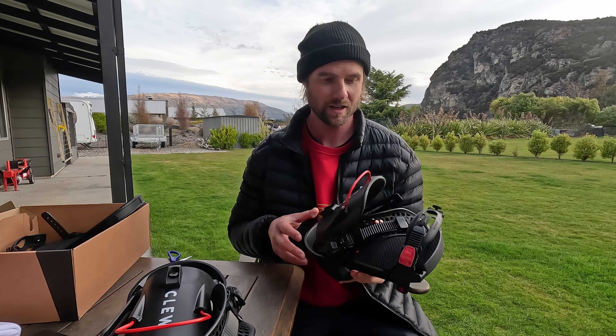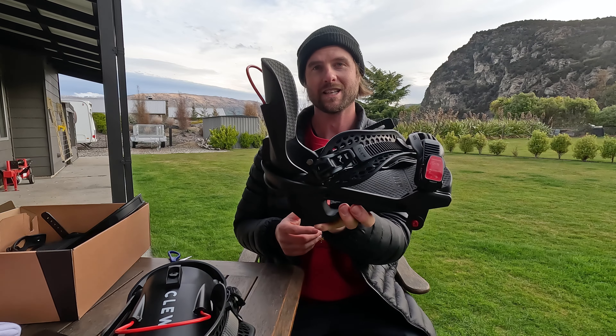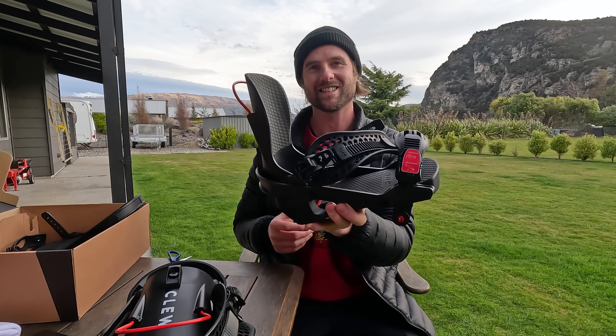If you guys want to check these bindings out, take a look in the description — there's a link there with the promo code. Again, thanks to the clue team. Thank you guys for watching this video and more to come testing out the clue bindings. Alright, see you guys!